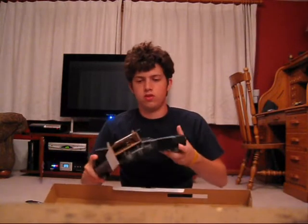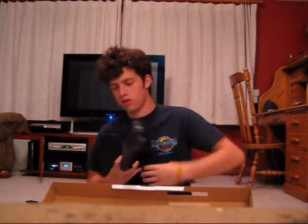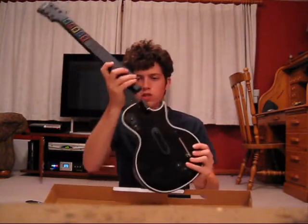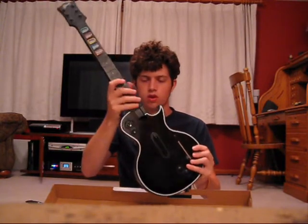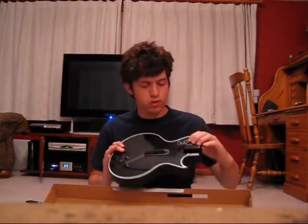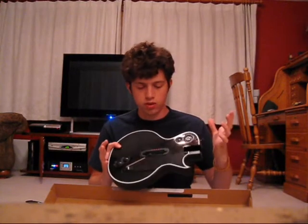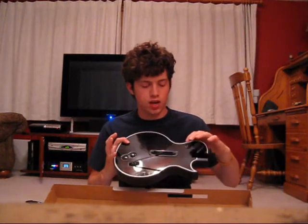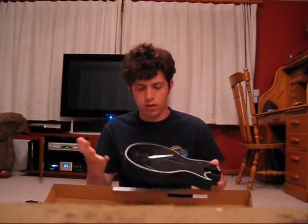The PS3 guitar came in a much smaller case and it was a two-piece guitar, which was very interesting. You had your body and your neck. It's actually reasonably difficult to take apart sometimes, but the neck would just slide in. It's about the same deal, except you had a D-pad and a PlayStation button, whereas the Xbox 360 had a D-pad and an Xbox Live button — that's about the only difference.